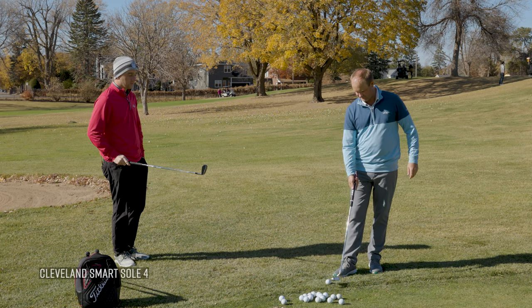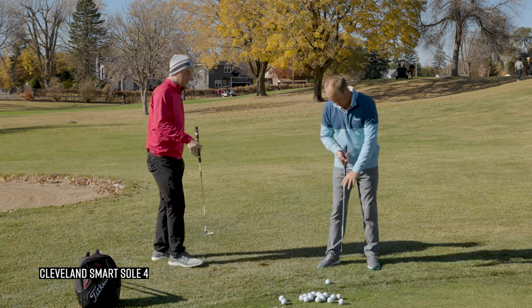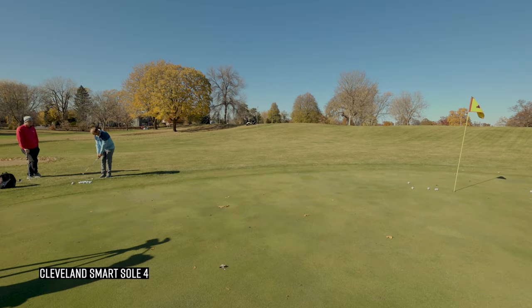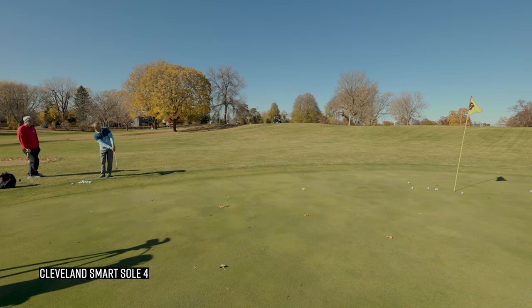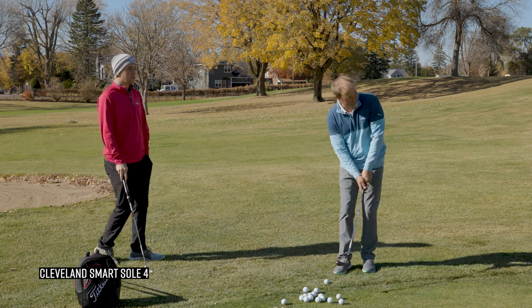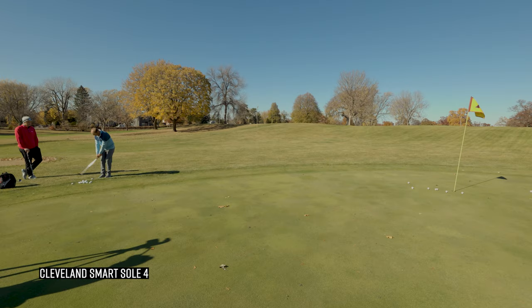Last one — the Cleveland Smart Soul 4, with 42 degrees of loft — five extra degrees compared to the others. The ball came off a little higher and softer, just kind of hops and skids a little bit more because of that extra loft, and almost checked up a couple of times. It's a lot higher than the others. With TrackMan we'd probably see a pretty high spin number with this club compared to the others. Almost knocked another one in — very interesting performance.